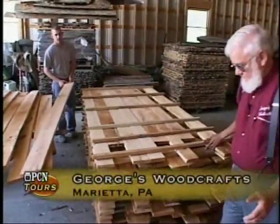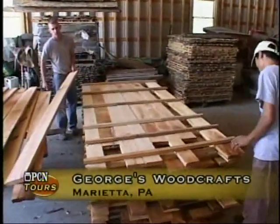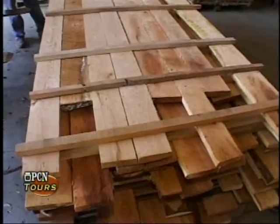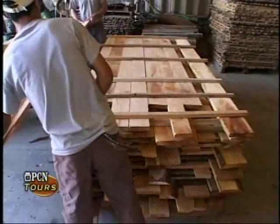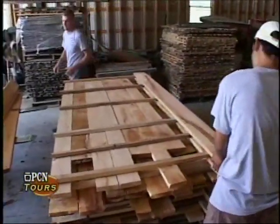Now we are in the pre-drying area. This lumber was just cut, but the logs were winter logs. We're very fussy — we cut only winter logs. Now this is really not the high-grade lumber necessarily, but we treat it the same.